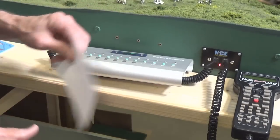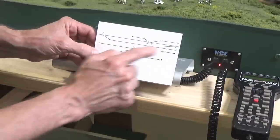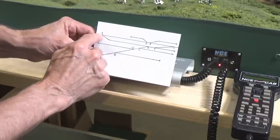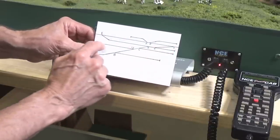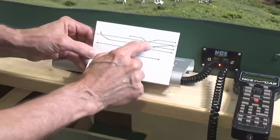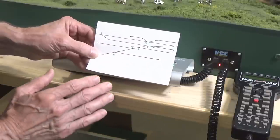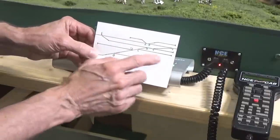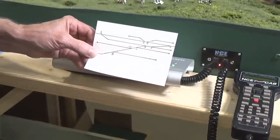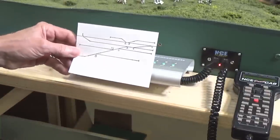To keep it all straight, I made a little map showing the entire layout with each turnout numbered. To make it easier to remember, I numbered them from left to right on the mainline — 1, 2, 3, and 4 for the crossover — and then going down the yard ladder, 5, 6, 7, and 8. So it's a fairly easy sequence to remember once you know it, and I do have the little map here on the fascia of the layout.